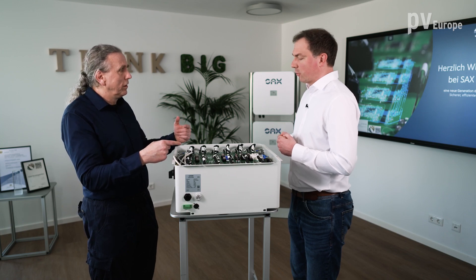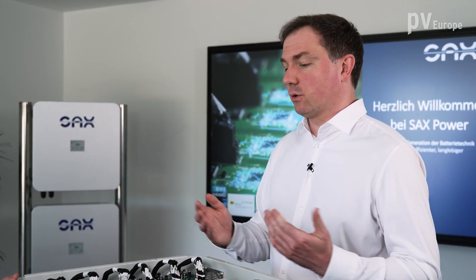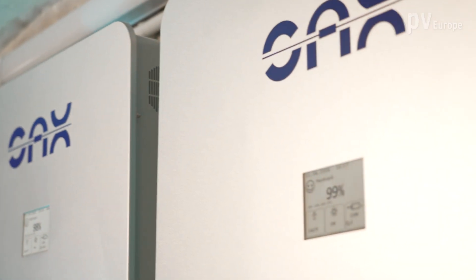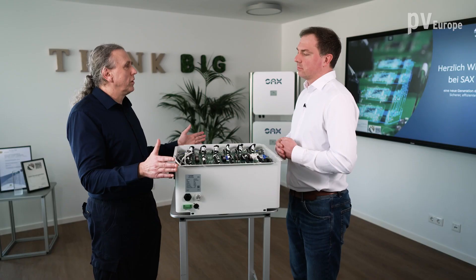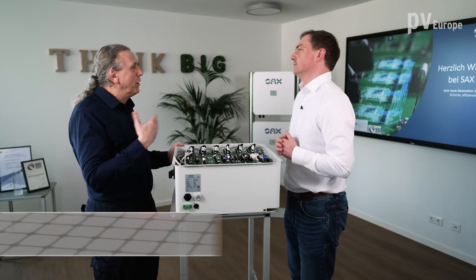How many devices are out in the field? More than 1,000 at the moment, and they are already operating at the customer. The feedback is very good, and electricians also prefer this installation method compared to other types where you basically have a whole electrical installation to do. The device comes to you closed, so you only have to plug it in.